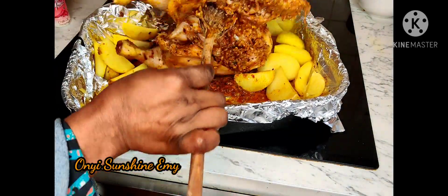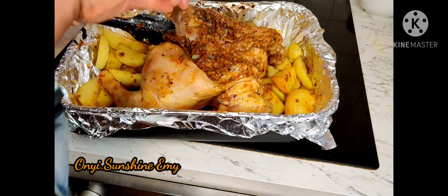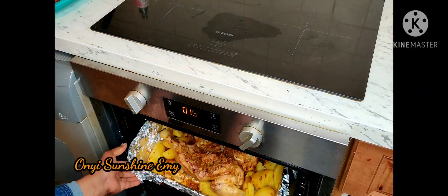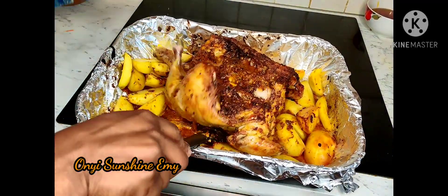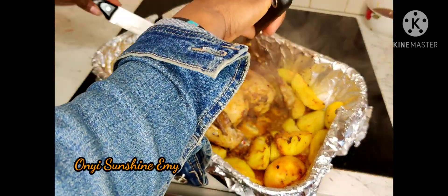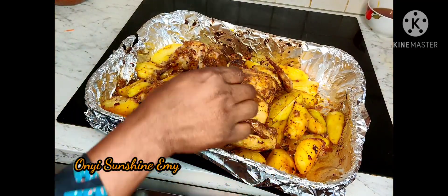After 30 to 40 minutes I brought the chicken out, flipped it over, and I'm going to put it back for another 30 to 40 minutes. I want the potato to soak up all the ingredients and the juices coming out from the chicken. You can also add more marinade on top of the chicken.